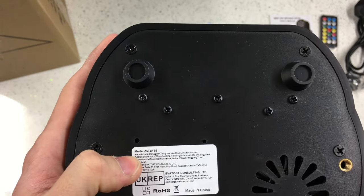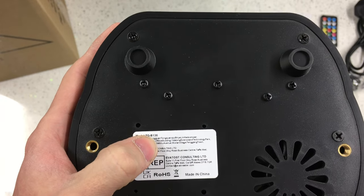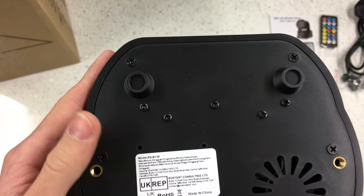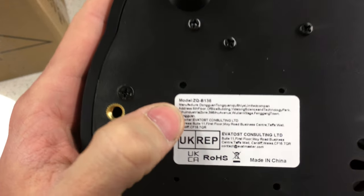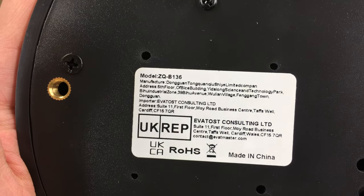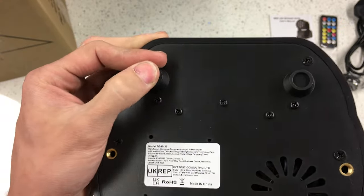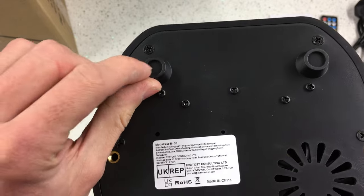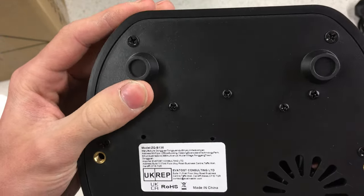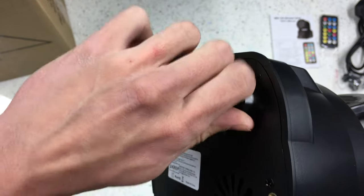The model number here is ZQ-B136 and it's got the manufacturer information there. We've got these plasticky feet - looks like they could have rubber pads in them but they've not actually put them in. They're just molded on the base. There's a cooling fan in the bottom that sucks air in.